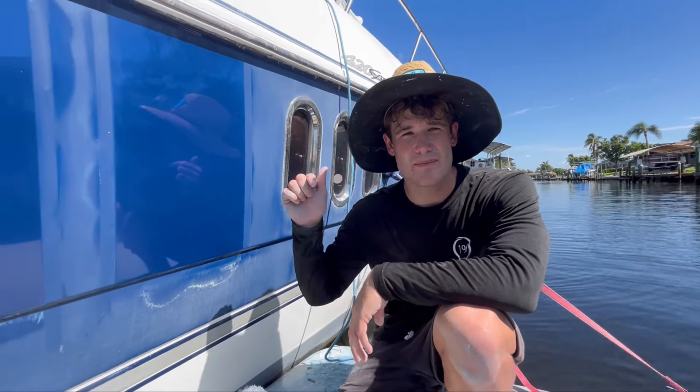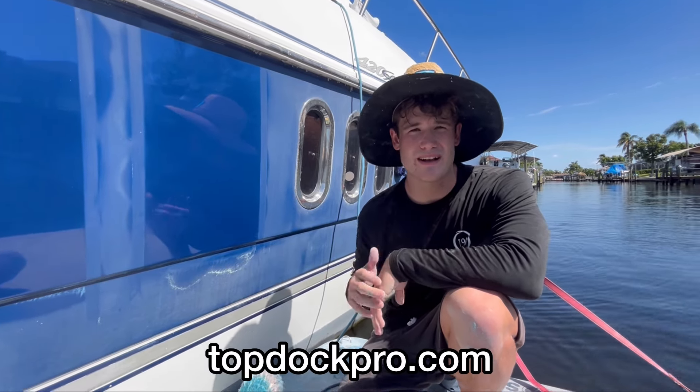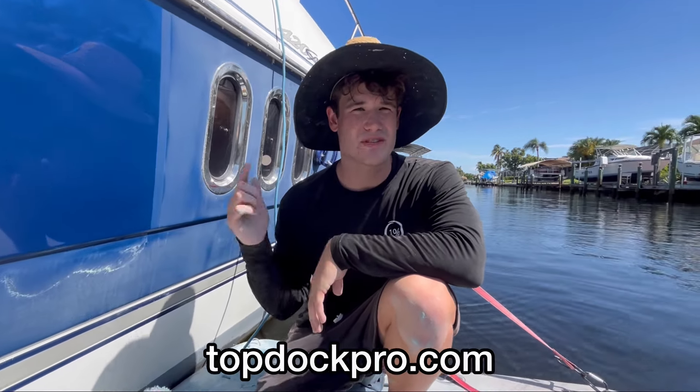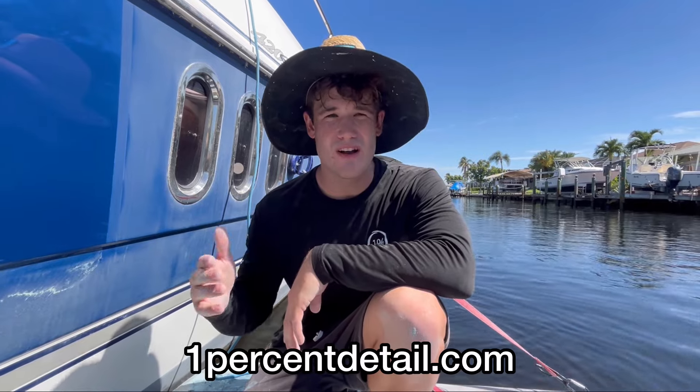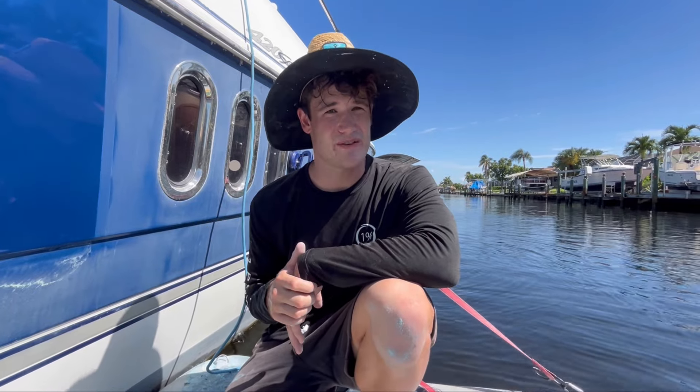Thank you guys for watching this video. If you see something that we don't see in the video, be sure to drop your comment below on which one you think is better. Be sure to check out our website, topdocpro.com and 1percentdetail.com — check out our one-on-one coaching and our e-book, all on 1% Detail. Be sure to subscribe to the channel, leave a like, and we will see you on the next video. Peace out.